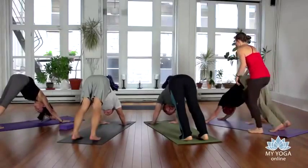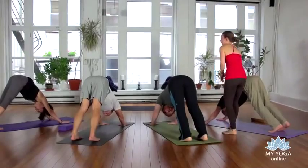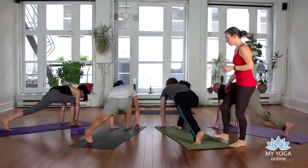From downward dog we're going to move into our next sequence. Let's raise the right leg up behind us for a big stretch, and then go ahead and lunge your right foot forward between your hands.